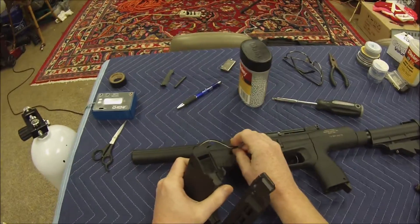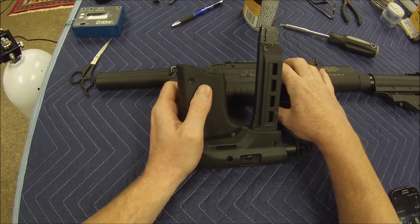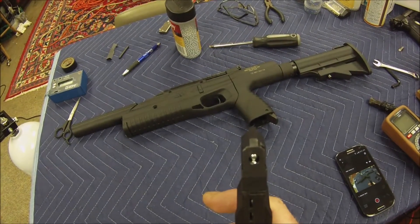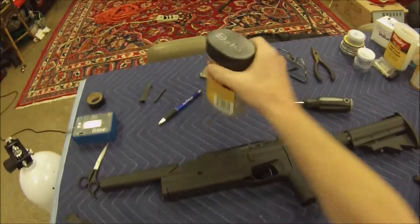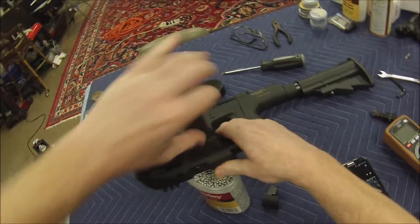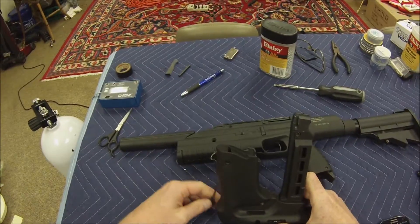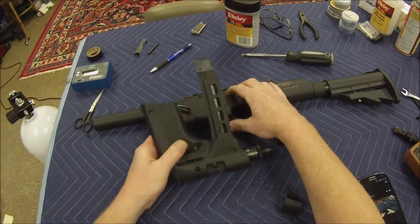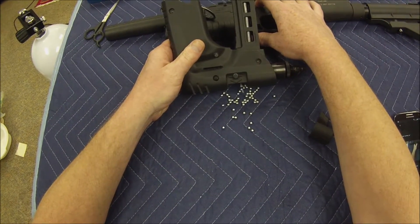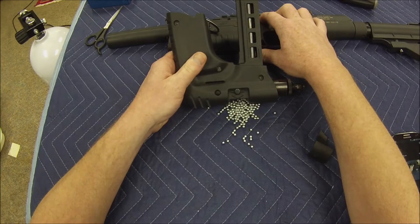I'm going to put it on. We're all plugged in. Can you see that? BBs in there. And again. And again. And again. 9 volts.